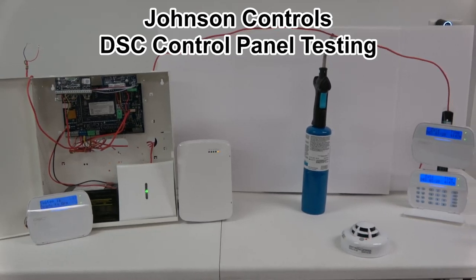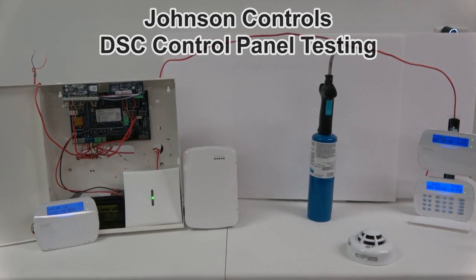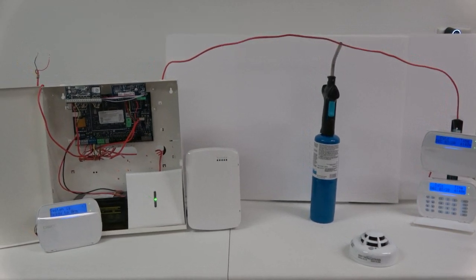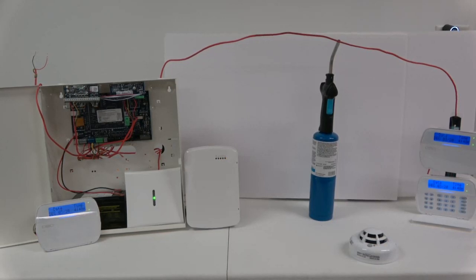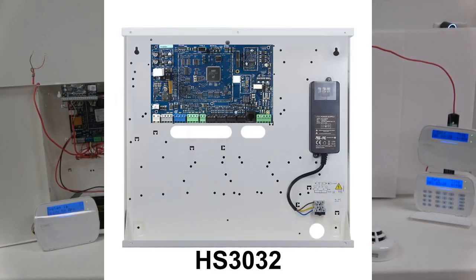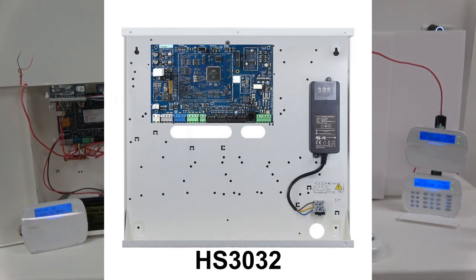My name is Jeffrey Zwirn and I'm the president of IDS Research and Development Incorporated. This video is copyrighted. This is a Tyco Power Series Pro Alarm Controller, model number HS3032.